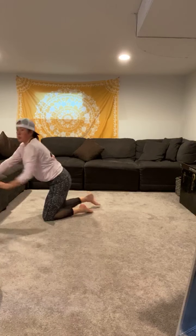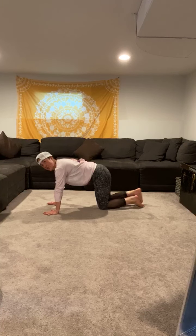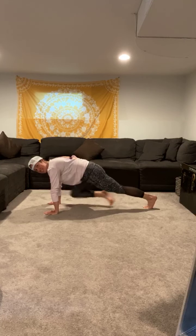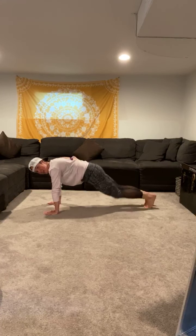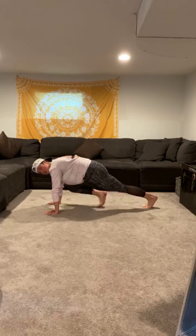Starting with 20 mountain climbers — are you ready? Going in 3, 2, 1, here we go. One, two, three, four, five, six, seven, eight, nine, ten, eleven, twelve, thirteen, fourteen, fifteen, sixteen, seventeen, eighteen, nineteen, twenty!